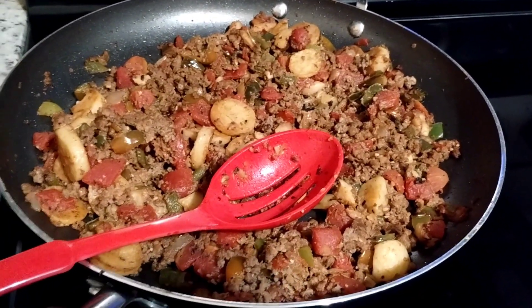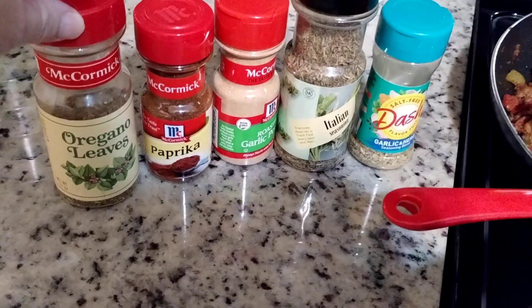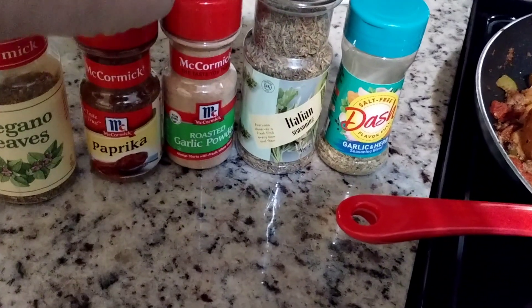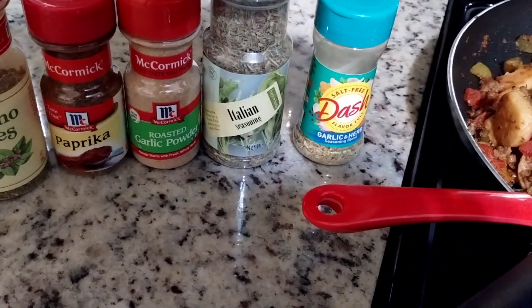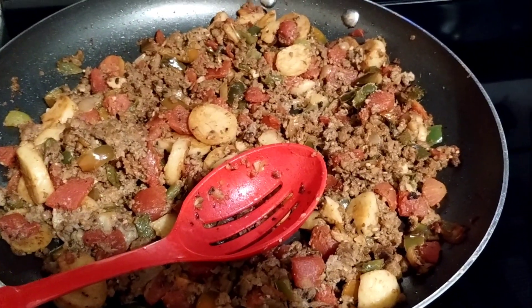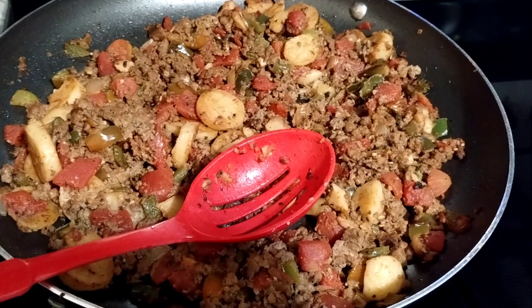I seasoned this dish with oregano leaves, paprika, garlic powder, Italian seasoning, and garlic and herb. And I have green peppers in here.